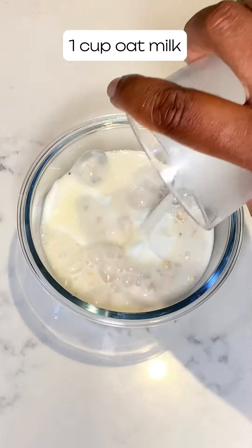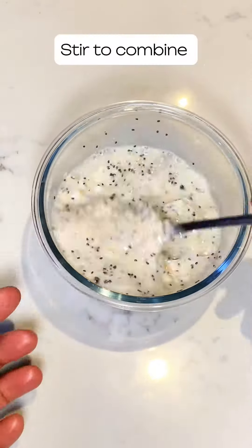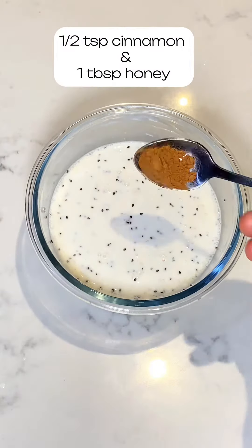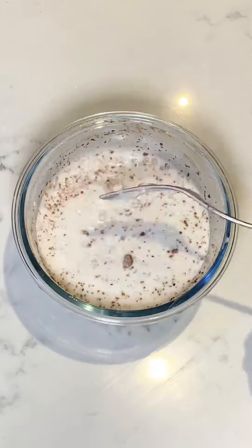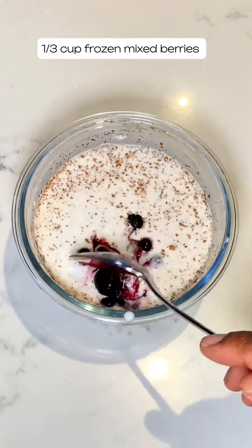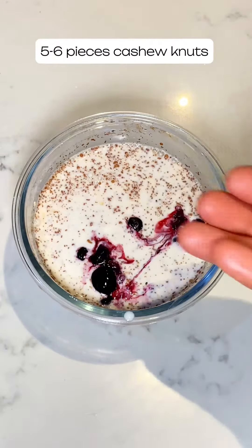I added liquid milk — I used oat milk, but you can use any milk you like. After mixing, I added cinnamon and honey. Sorry, I didn't capture the honey on camera, but I did add cinnamon and honey, then mixed everything together.